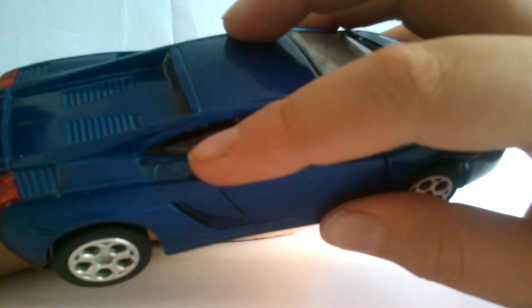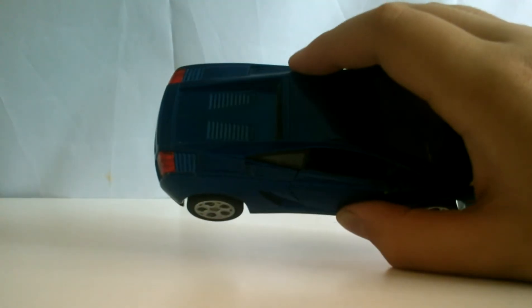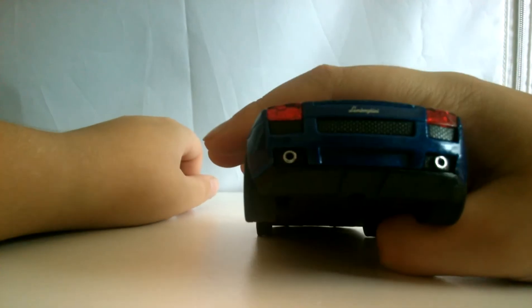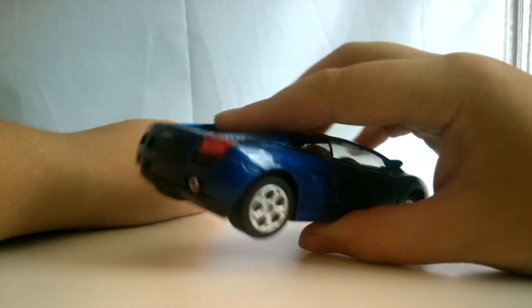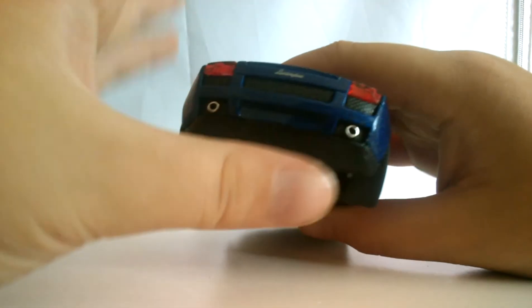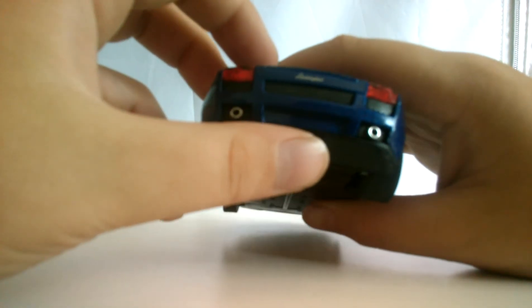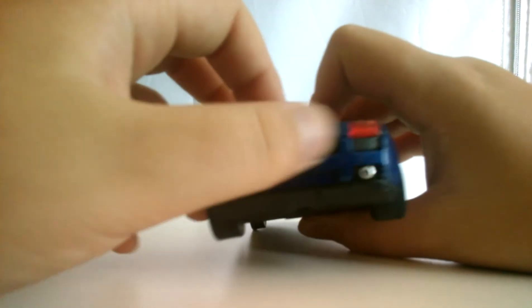Molded-in door handles. There is the place where you put the gas in. It has some nice detailing back here — molded-in detail. It's got a nice back end. The back of this car actually reminds me of the front of a pickup truck. There are the exhausts, taillights, and the back grill. And there's the front grill.